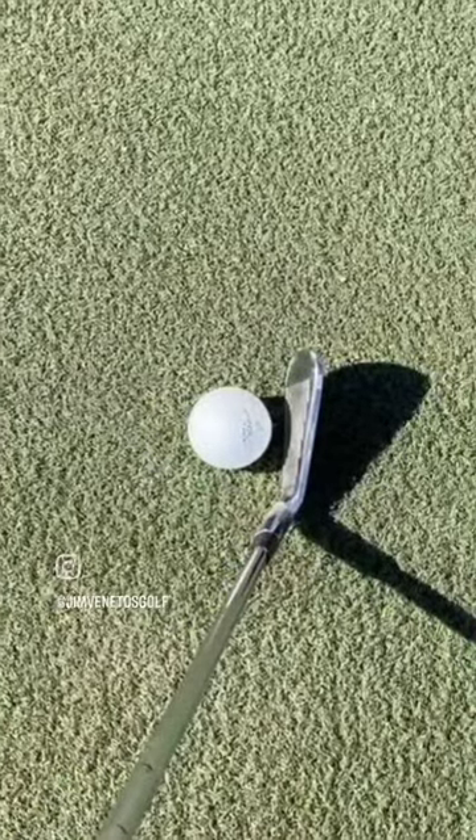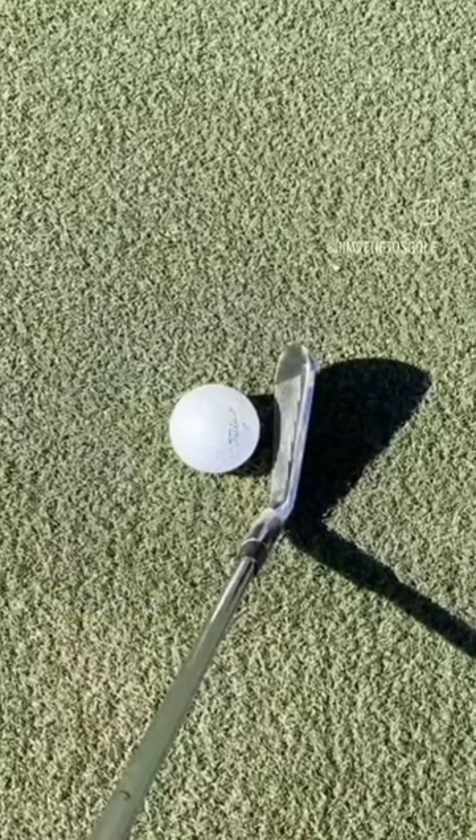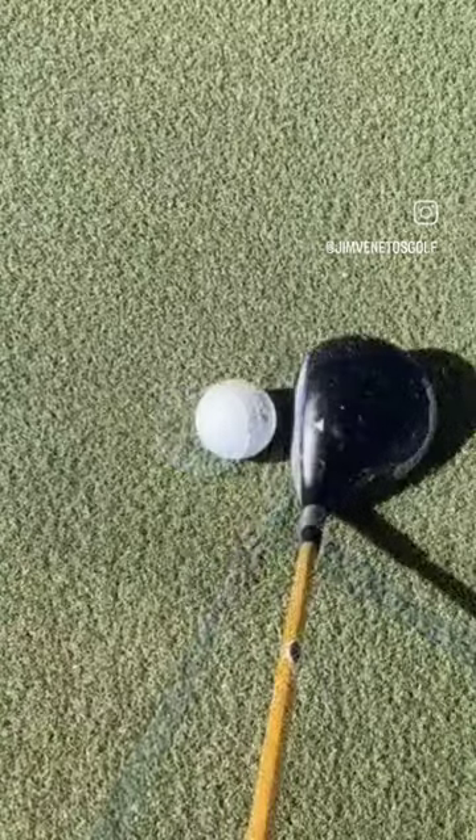Here's a five iron which is one inch inside of my lead heel, square to the swing path which is slightly inside out.